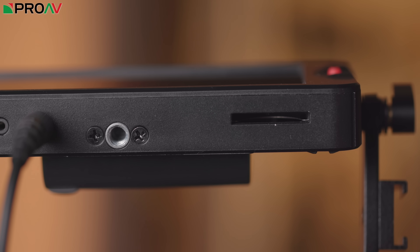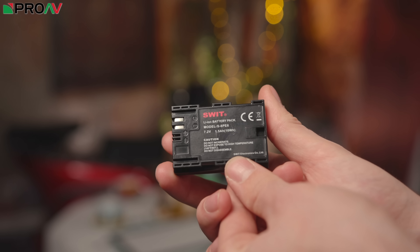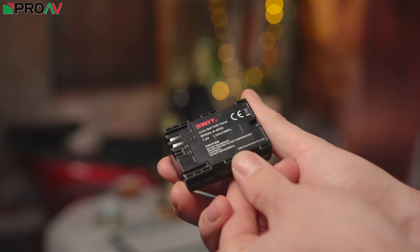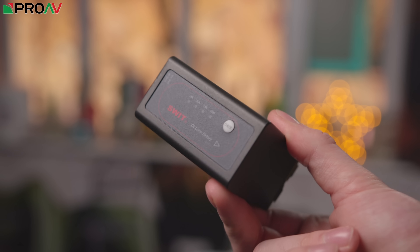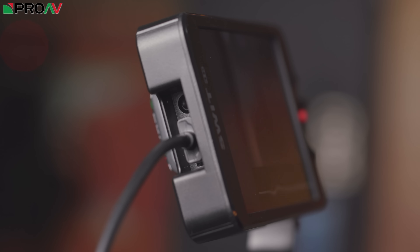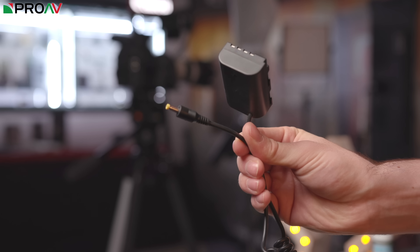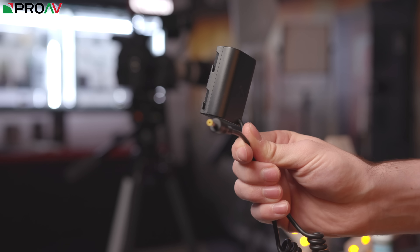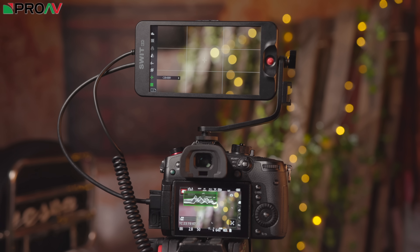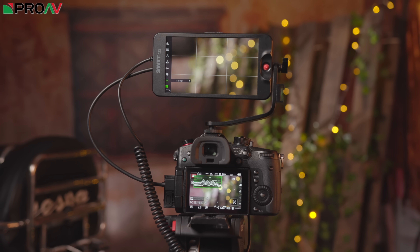The battery slot on the back is actually double-sided, which is a really nice feature normally reserved for much more high-end monitors. It gives you the choice of using either small Canon LP-E6 batteries for a really small, lightweight, thin profile, or Sony NPF batteries for longer run times. That's particularly useful when partnered with the DC output — buy one of SWIT's dummy battery adapters and you can use that DC output to power the camera, so both the camera and the monitor can be powered at the same time from just that single battery on the back of the monitor.